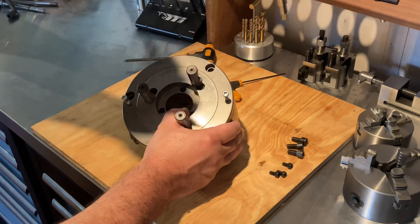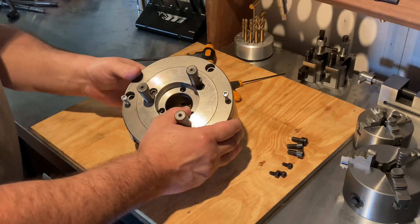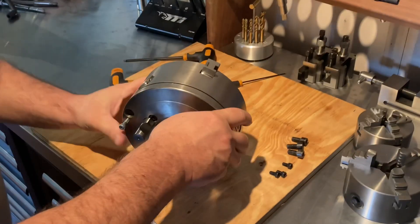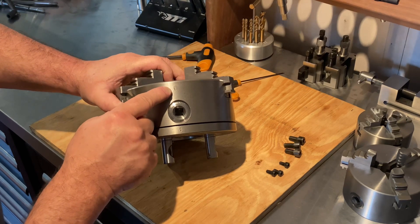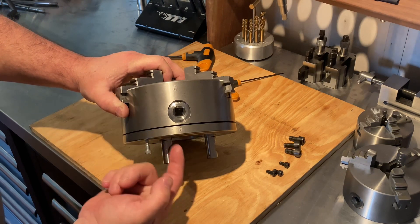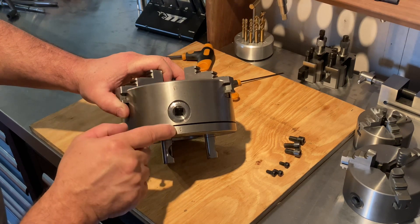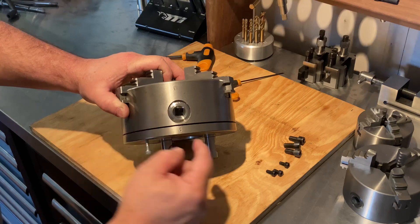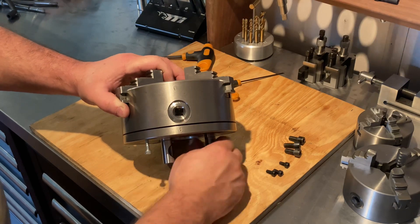From the factory there's a little zero stamp, and to make sure this goes back the same way, I've put another little zero stamp on the other side. If you don't want to stamp it, you can just use a texta to mark it — just so you make sure you get it back in the same position.